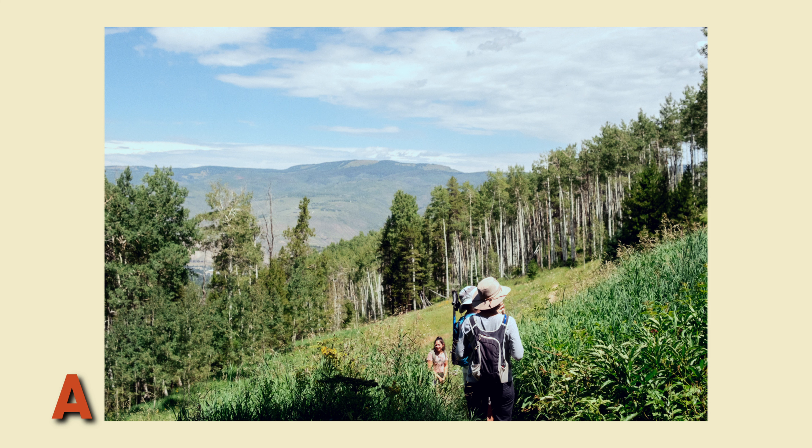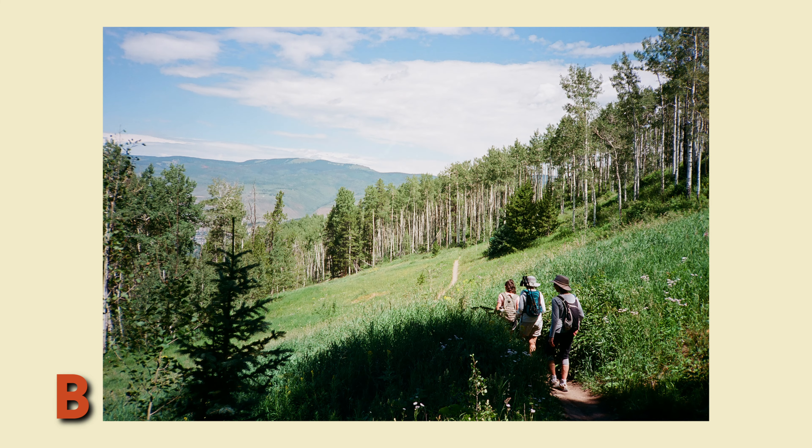Which one is Kodak Ektar 100 and which one is shot on the Fujifilm X-H2S? Go ahead and put in the comments below if you think A is film or if B is film. If you ask me, I don't think I would pass this test, and I shot both these images.